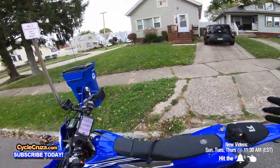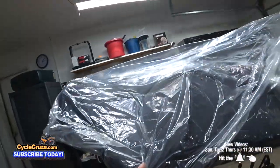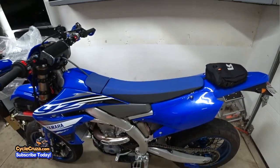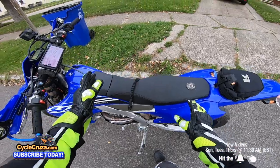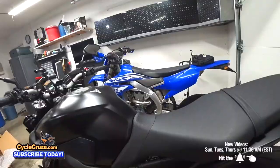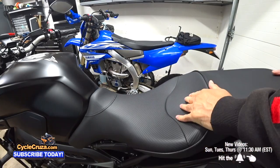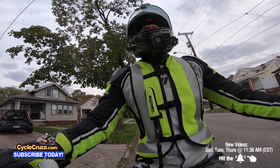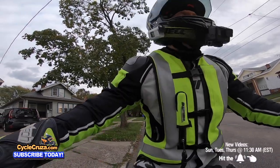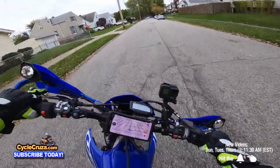Mod number two is an aftermarket seat — it's an awesome mod, extremely useful, and you get a lot of bang for your buck. As you can see, I have a Seat Concepts seat on here and it's awesome. The stock seat on a dirt bike is like sitting on wood. Even for sport bike riders — I had a Yamaha MT-09 and put an aftermarket seat on there, and it made a world of difference. It really comes down to your comfort.